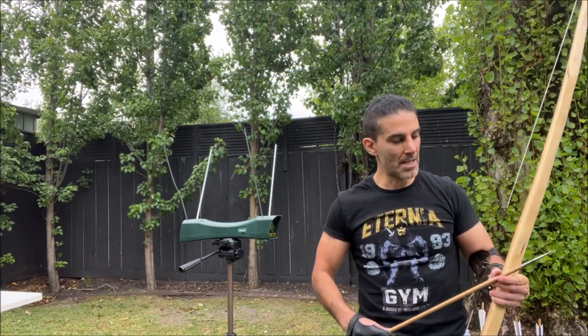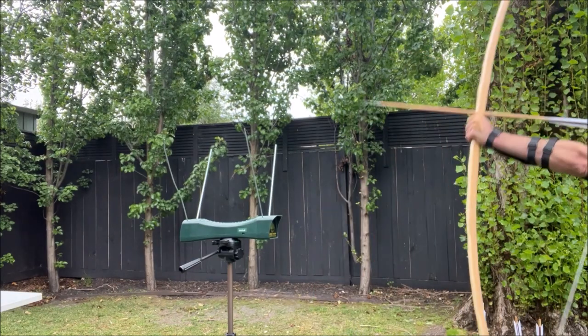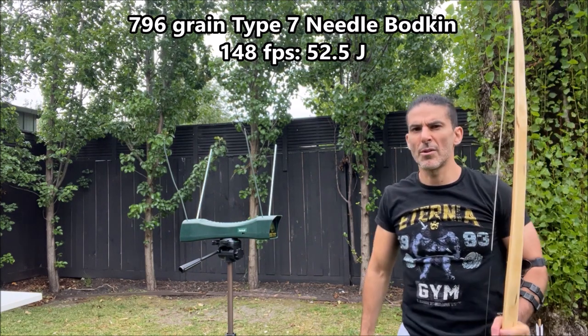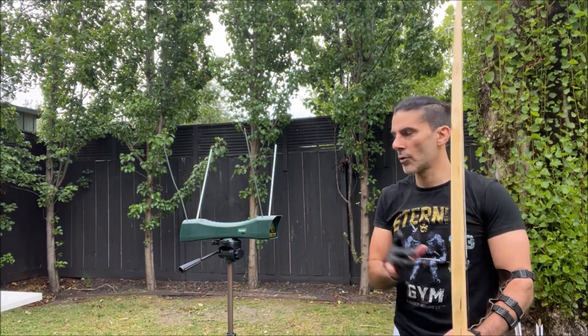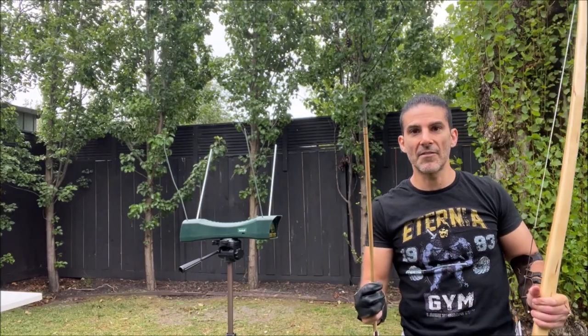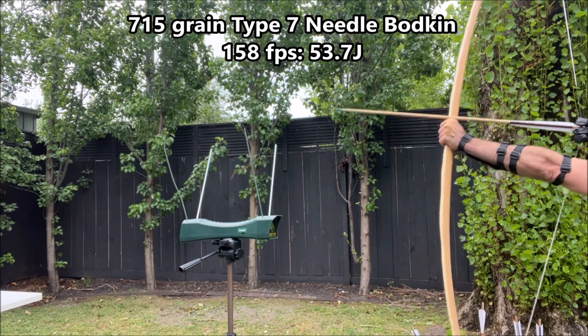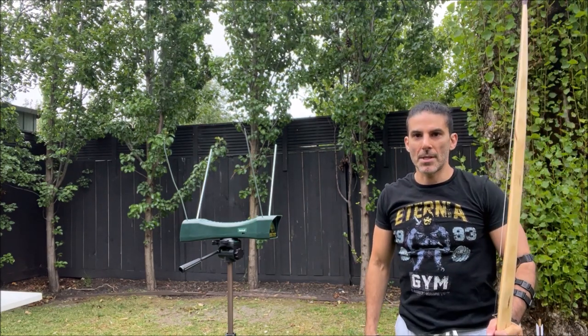Will Sherman type 7 needle bodkin, 796 grain — 148 feet per second. It's a bit slow but that's actually the heaviest arrow I have for this bow. Will Sherman type 7 needle bodkin, 715 grain — 158 feet per second.